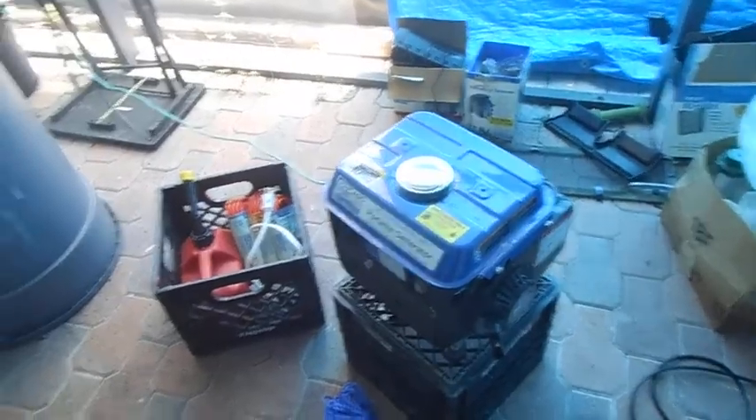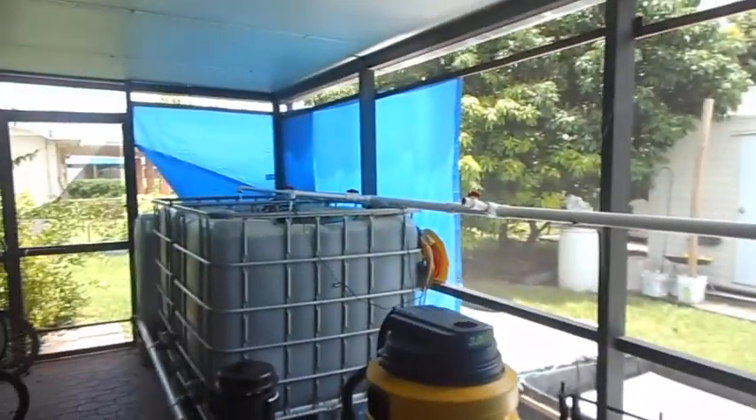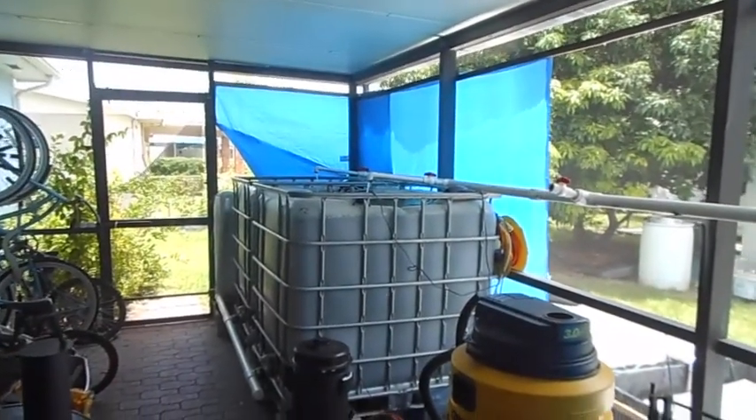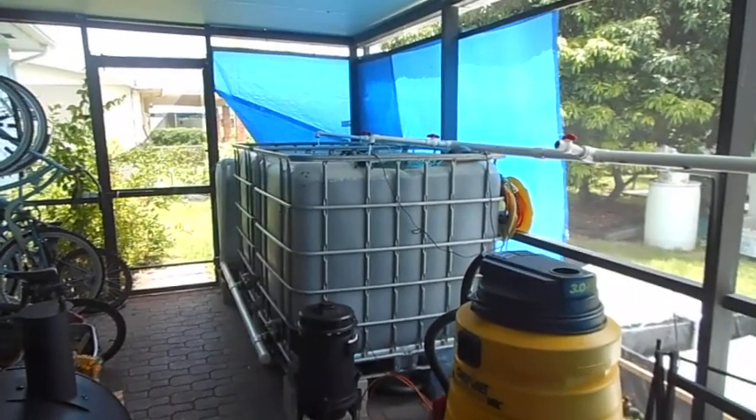I've got like two emergency backup systems for my totes, and hopefully sometime during the start of the fall I'll be able to start some plants out there. Well, I hope you enjoyed my system.